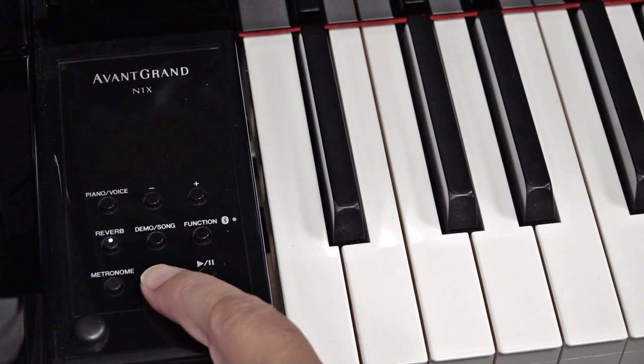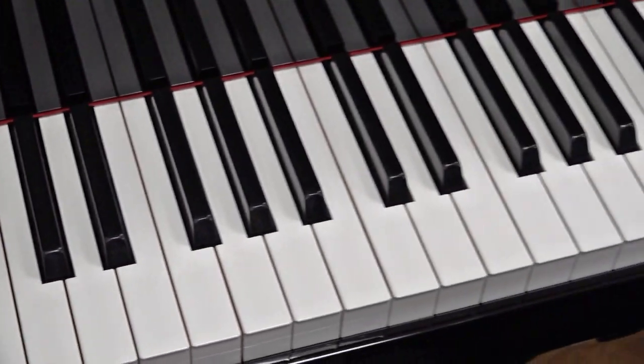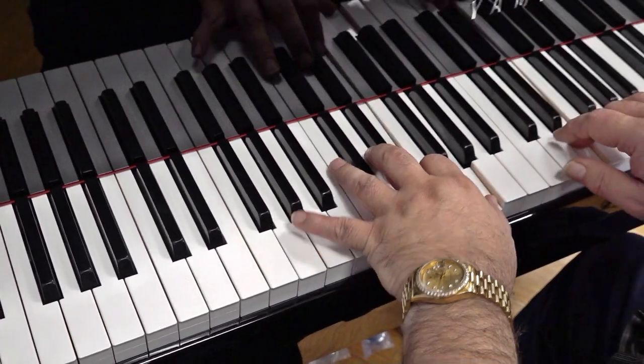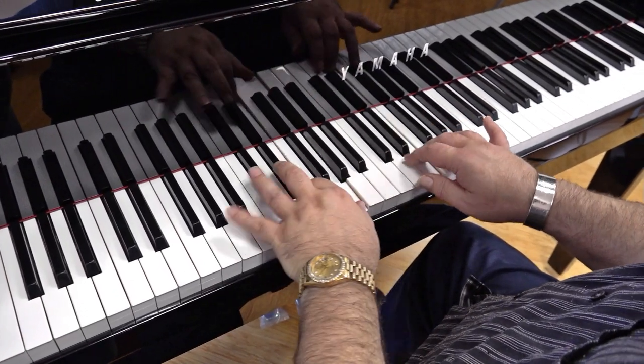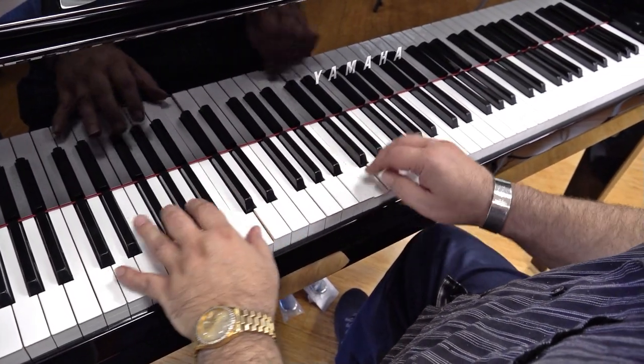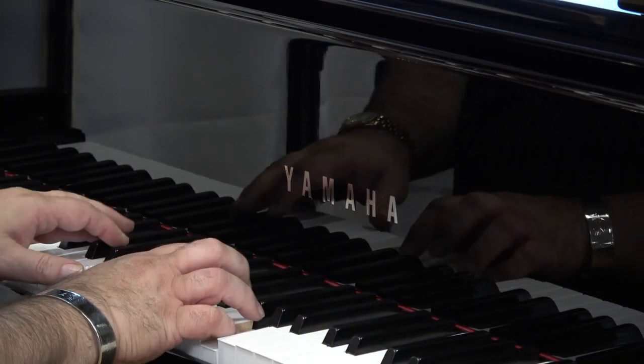Another benefit of Yamaha's hybrid piano technology is the ability to record yourself whenever inspiration hits. Write your own music, keep track of your progress, record holiday songs for family members, or upload your piano covers to the cloud. You can do it all quickly and easily with the N1X.